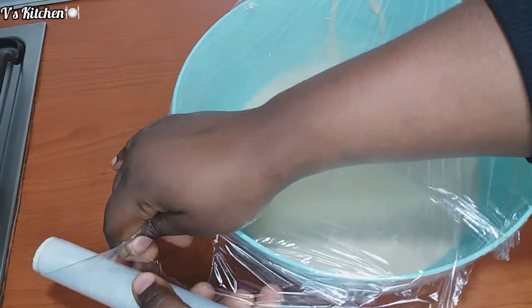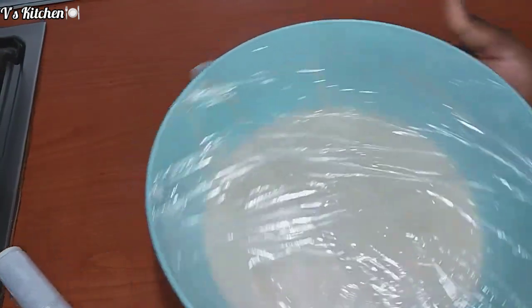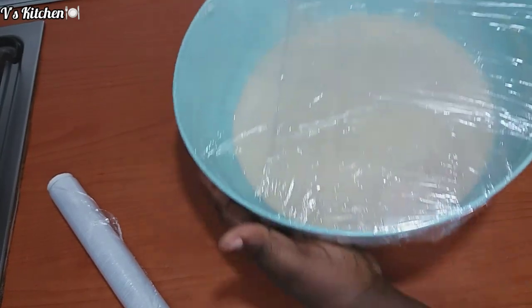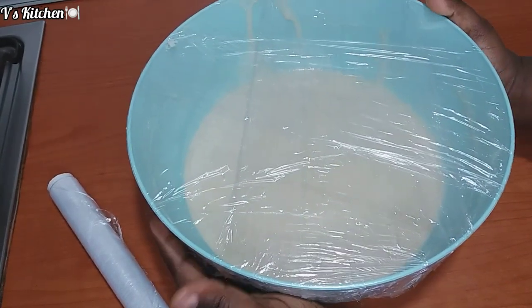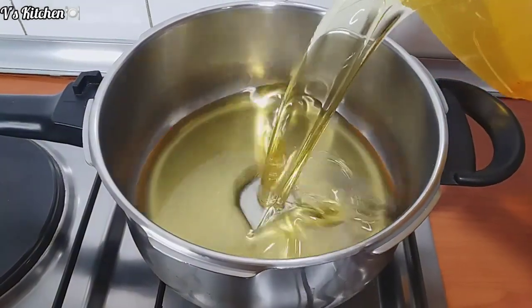After properly mixing, I add my yeast, my milk, and some warm water, then mix everything together properly.